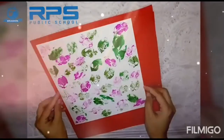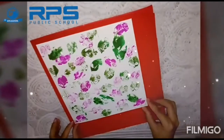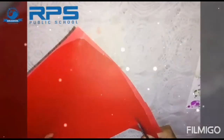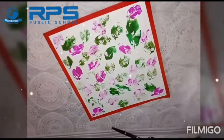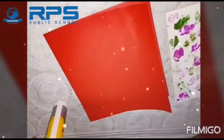Paste it on a paper or sheet on which you want to make the card, and cut the rest of the portion with the help of scissors. Paste it with the help of glue.